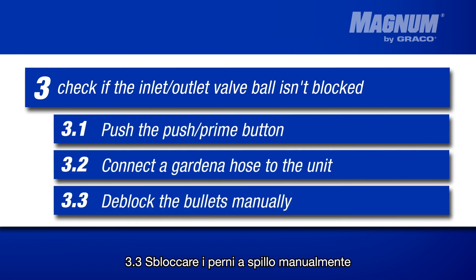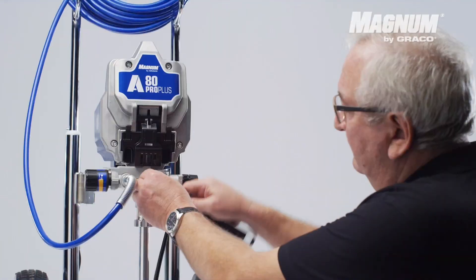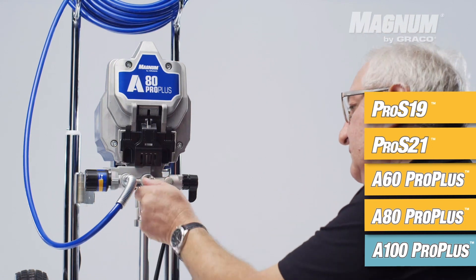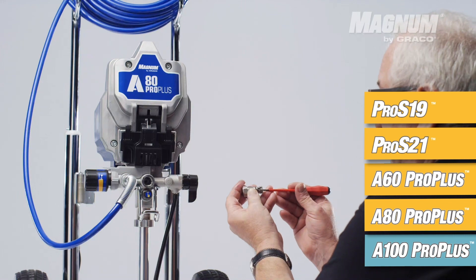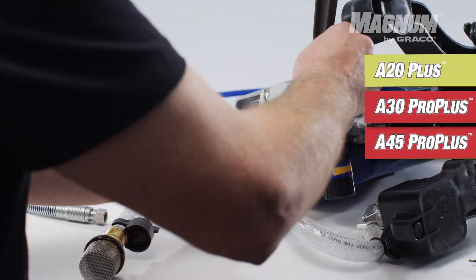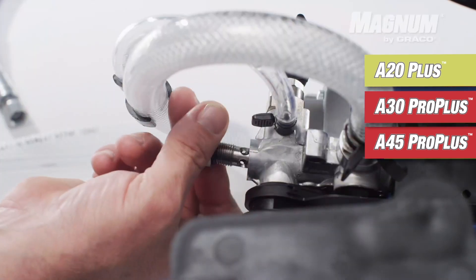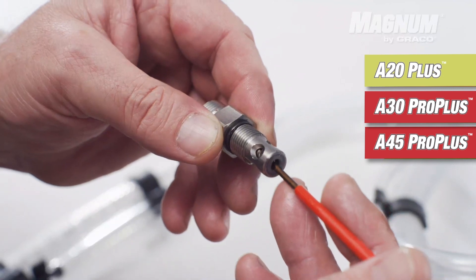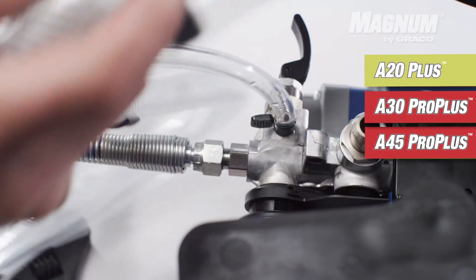Are the inlet outlet valve balls still stuck? You can unblock them manually with a small screwdriver. Use a small screwdriver to unblock the outlet valve ball. Then remove the suction tube to gain access to the inlet valve ball, and use the screwdriver to clear out dried paint or other debris.